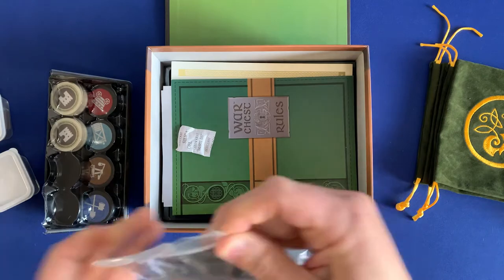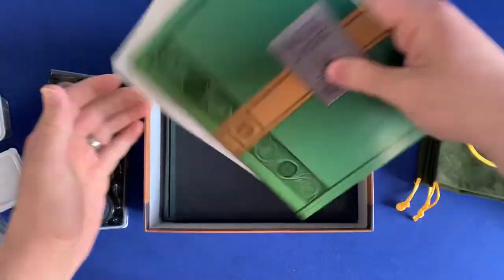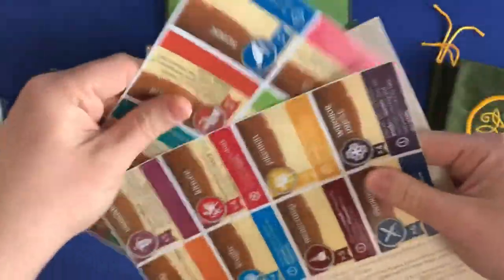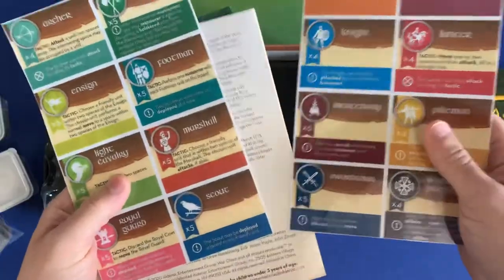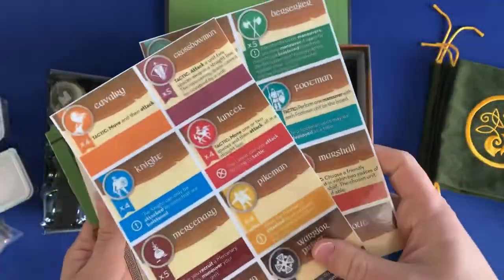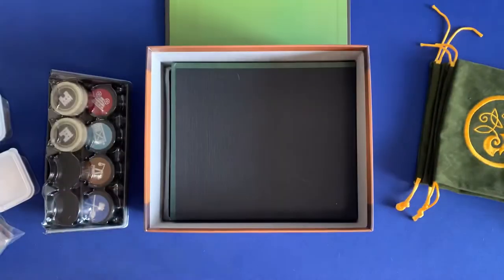Underneath all of these components, you're going to put the flat pieces: the rulebooks for the main game and the expansions. I've also printed out some reminder tokens for the different abilities — that way you can give them to a player that's just starting out so they can see at a glance what your powers do. You can find these printouts at Board Game Geek — very useful.